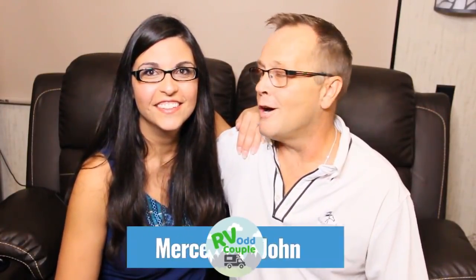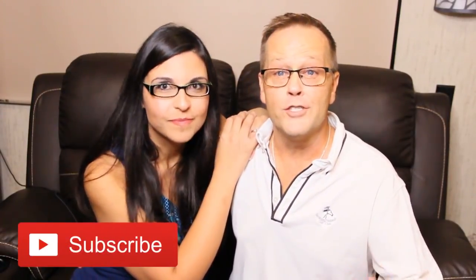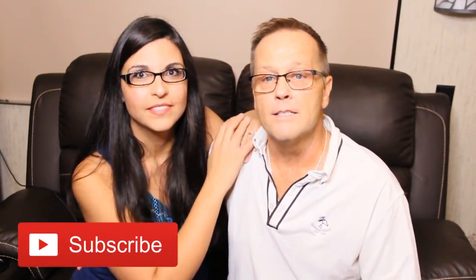Hey everybody, welcome back! My name is John and I'm Mercedes and we are the RV Odd Couple. If you haven't yet subscribed, please do so — click the little bell and you will get notifications whenever we release new videos. In this video I'm gonna talk about how to prepare the rig to move when we're getting ready to go from one place to another.